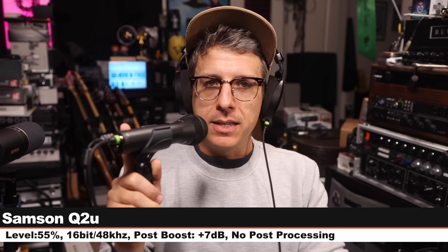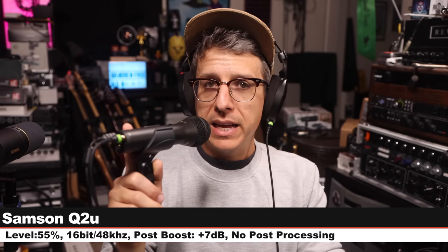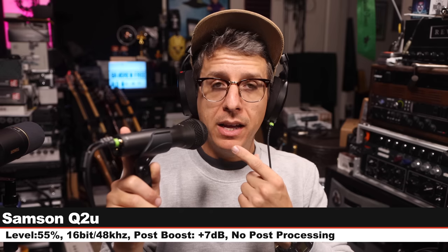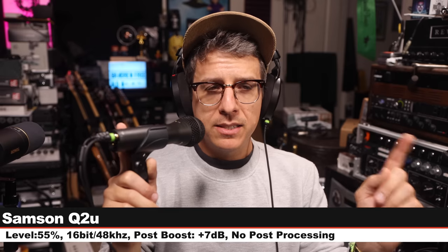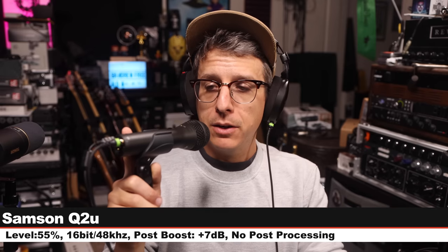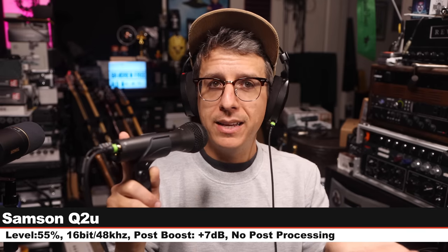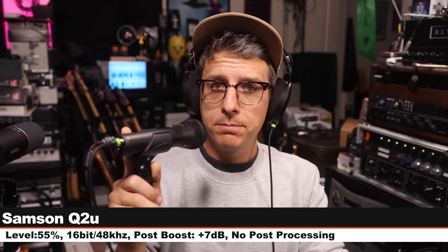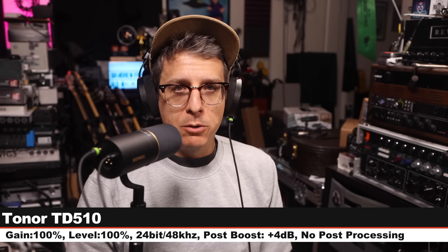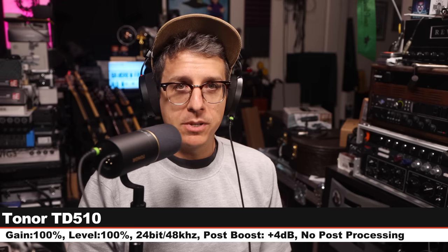Now I am on the Samsung Q2U, which is a $60 to $70 XLR and USB dynamic mic, 3 inches off, level set at 55%, 16-bit, 48 kHz, and here is how this compares to a microphone that is kind of the same price. Back on the Tonor again so you can hear how this sounds before we jump to another microphone.